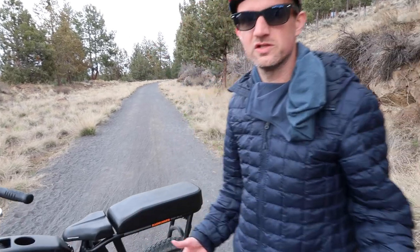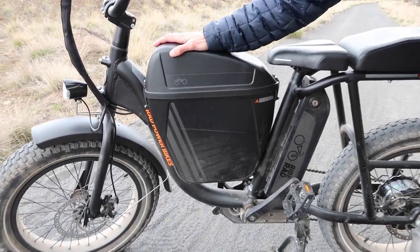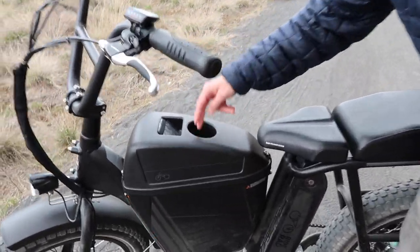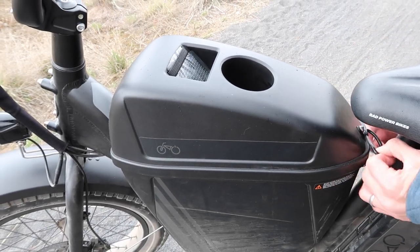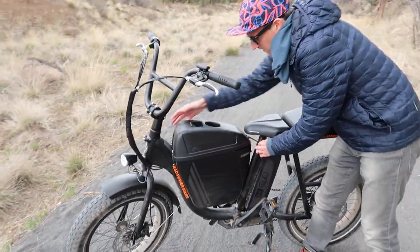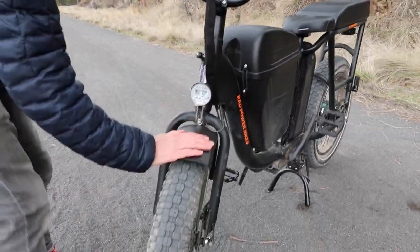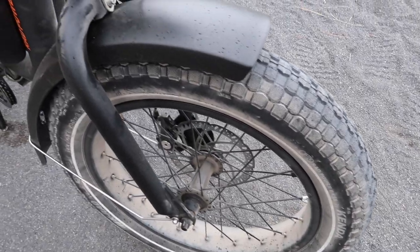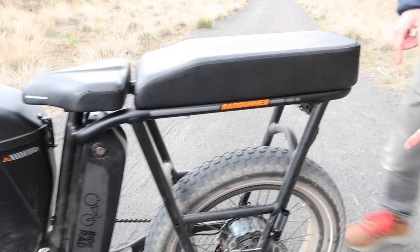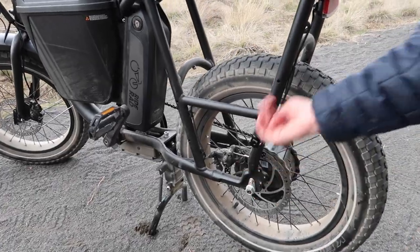Some additional features I've added to my Rad Runner are this central storage unit, which is awesome — it looks like one of the old Honda motorcycles where you'd put fuel. On top is a cup holder, and inside you have extra storage. I've just got my helmet in there right now. I've also added this front protector, which is a kind of mud flap that stops any mud or dirt coming up on me when I'm riding. There's also one for the back — it comes with the front — but I haven't installed that. I think it looks pretty cool without it. I've got kickstands as well.